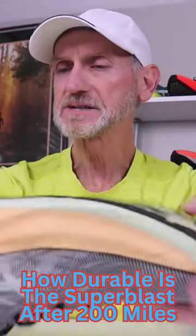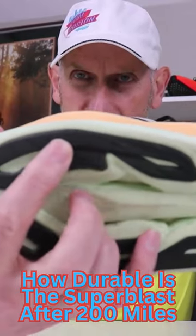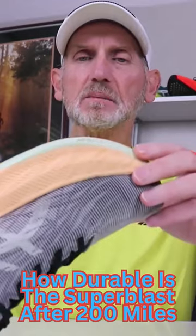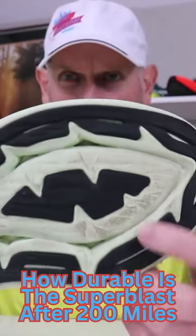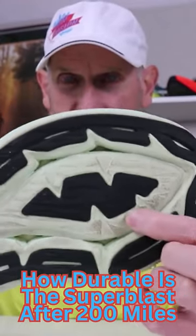Looking at it, I see a little bit on the outside of the heel, just a little bit of wear down. And I also see some on the inside, right here. Where I see the most breakdown is right here, abrasion-wise. This is a very soft foam.